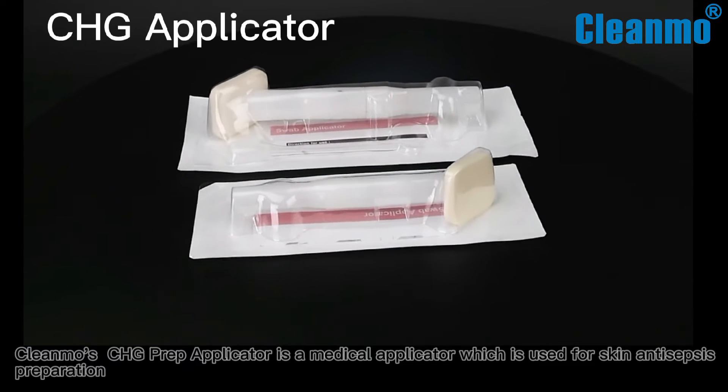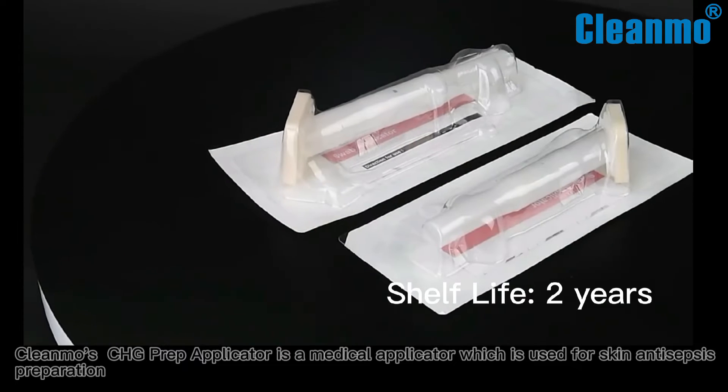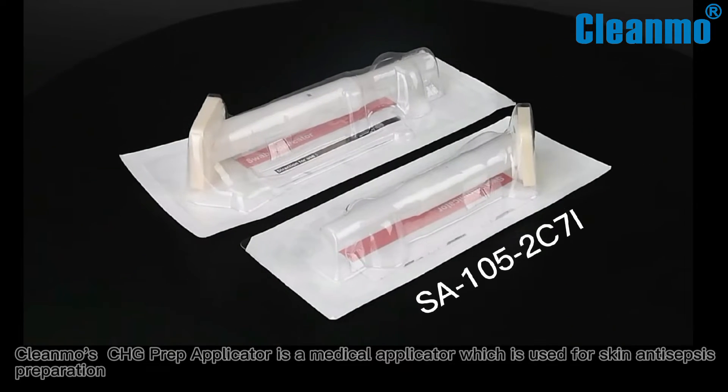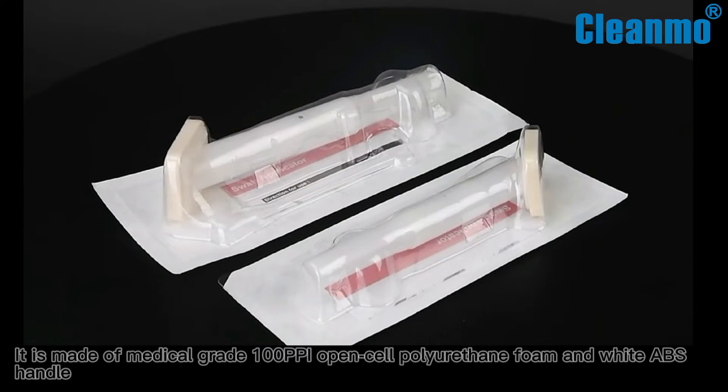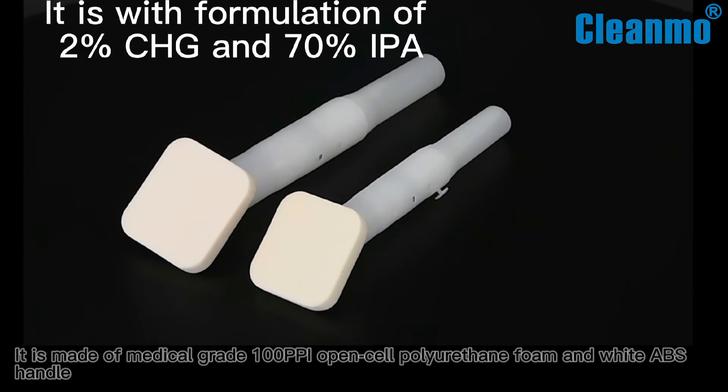Clemo's CHG Prep Applicator is a medical applicator used for skin and sepsis preparation. It is made of medical grade polypropylene, a thin foam, and a white brush handle.